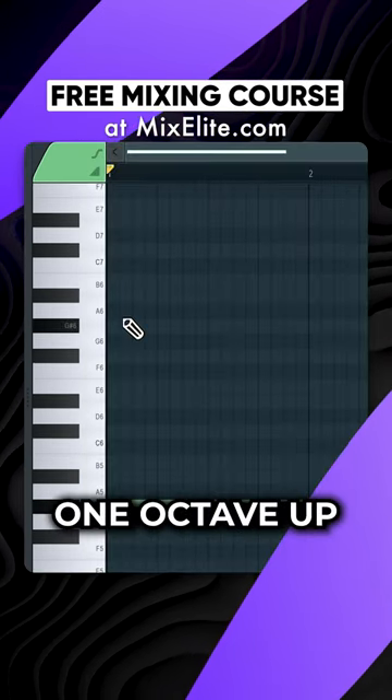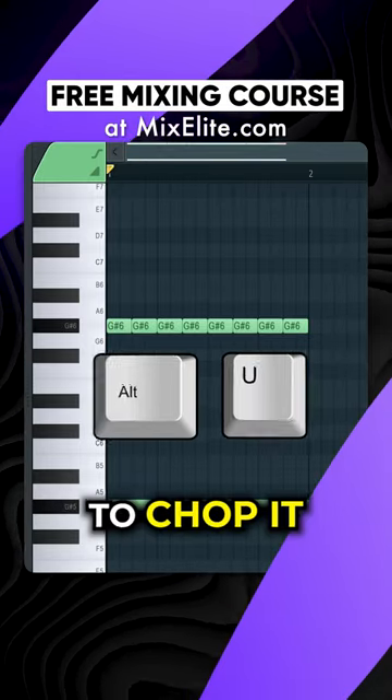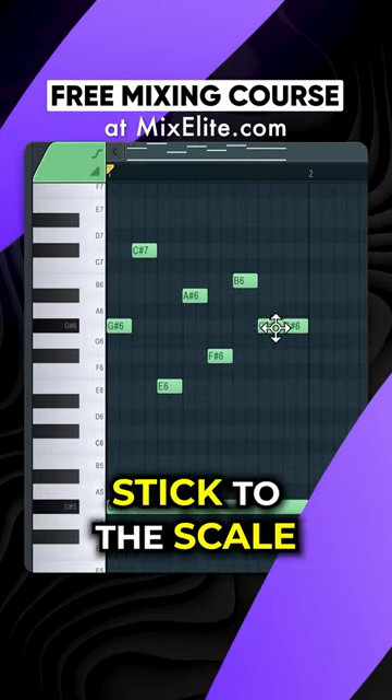Start on the root note and copy it one octave up. Select this note and hit Alt plus U to chop it. Now just drag notes and they will stick to the scale.